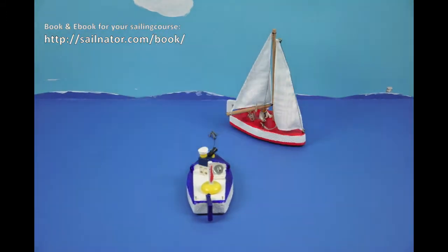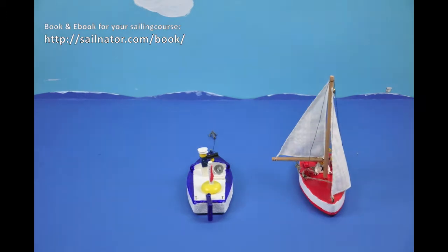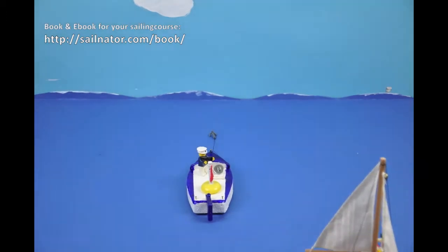Ease sheets to beam reach, now to broad reach and to running. It doesn't go any further without jibing, Captain Salinator.